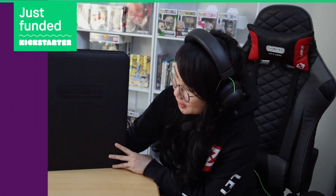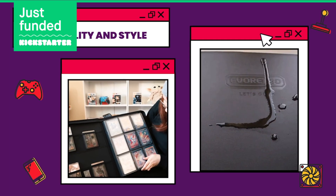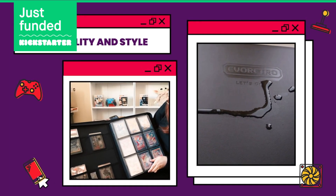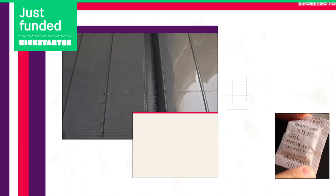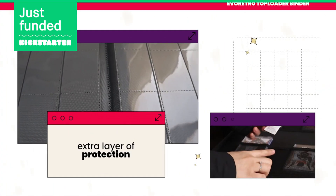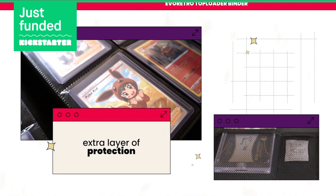As you can see, it's a perfect combination of durability and style. It has a water-resistant microfiber leather cover that protects it from dust, moisture, and other external damages. And on the inside, the binder sheets contain polypropylene inner pages that serve as an extra layer of protection for your cards.